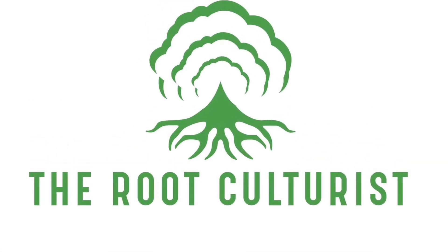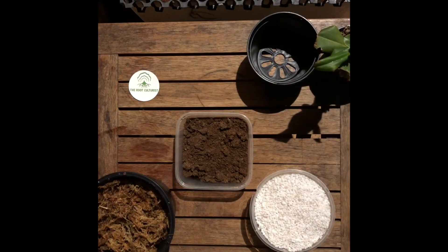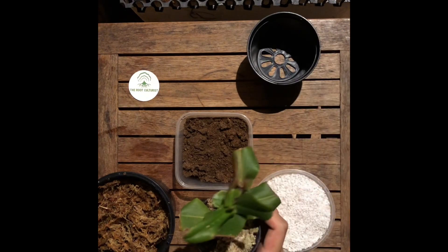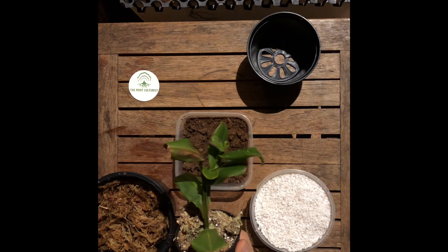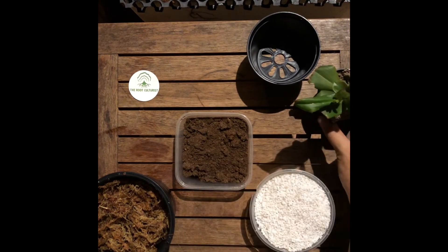Welcome to an episode of The Root Culturist. In this series we'll be talking about general carnivorous plant mix. We'll be using this plant, Nepenthes gracilis, as an example for the repotting later.